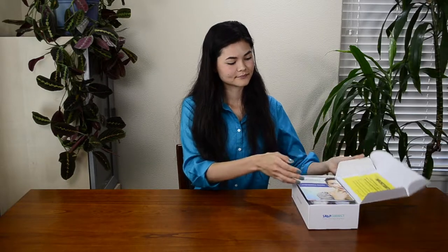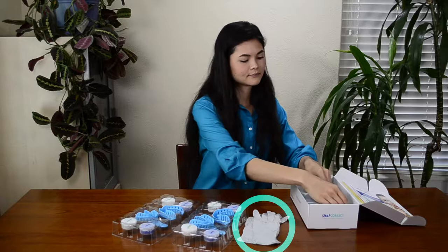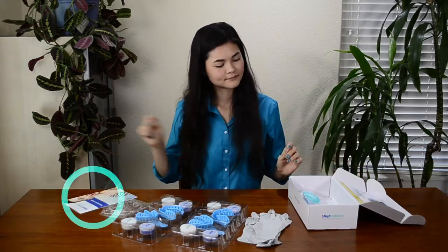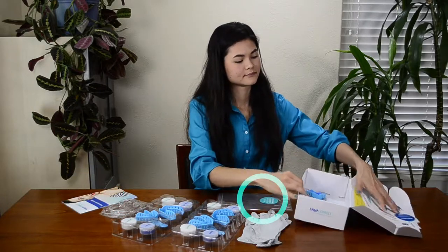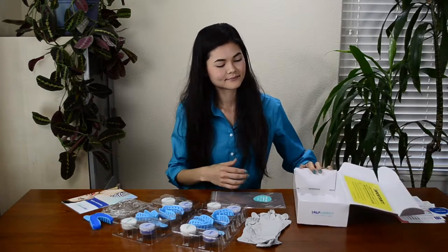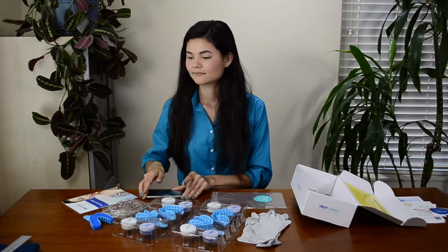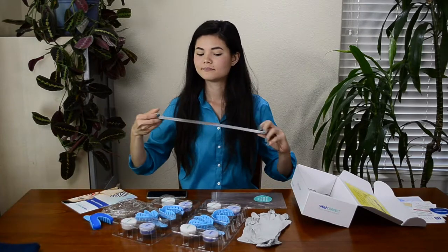Your impression kit comes complete with four impression trays, four sets of putty, two sets of gloves, a smile stretcher, your impression guide, a sealable bag, a sample tray, and your return label already at the bottom of your box. You will also need a digital timer like the one found on your phone, a ruler, and a clean towel.